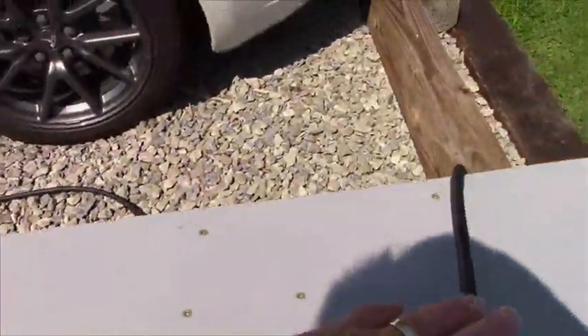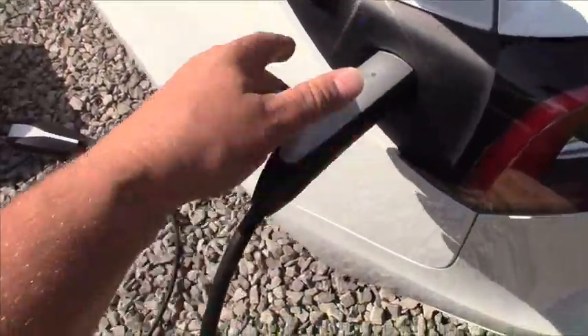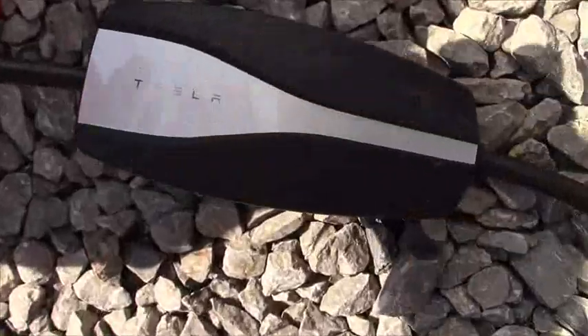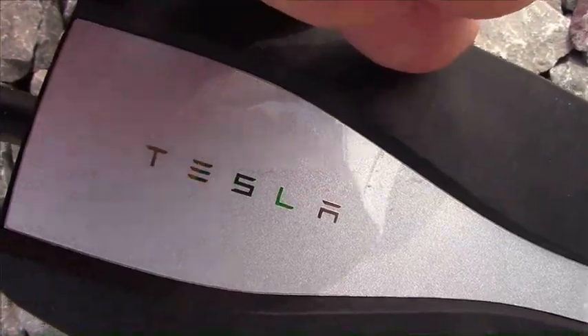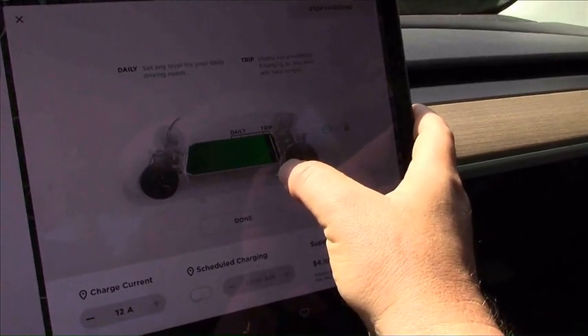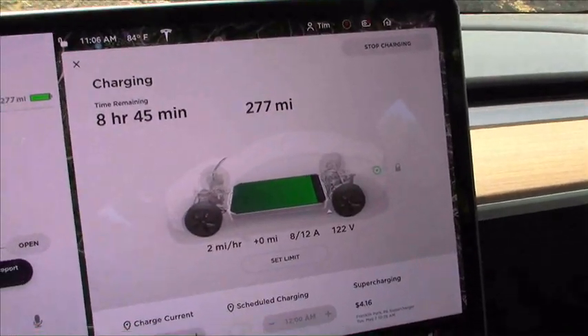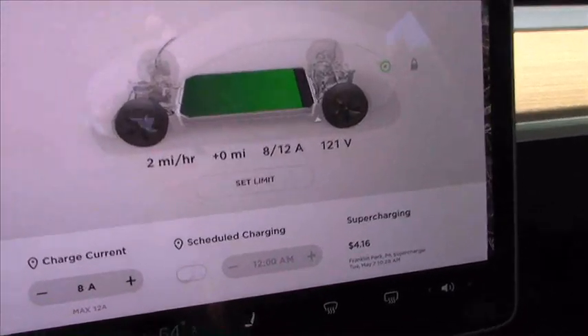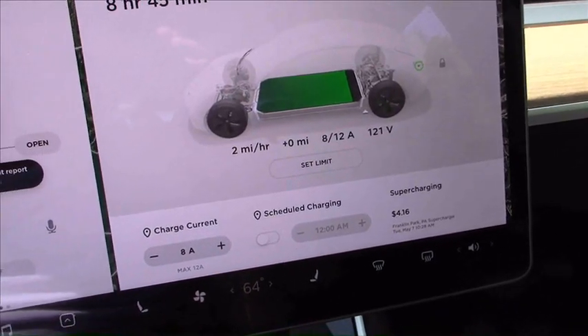Okay, we've got the generator running — let's connect up the cord and see how it goes. I'll put a lighter load on the generator by turning down the charge current. You can hear how the generator loads up when I raise it back up.